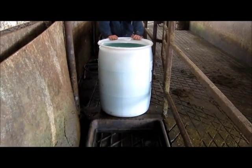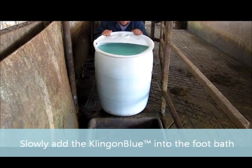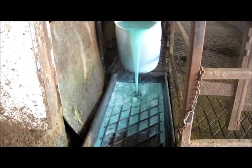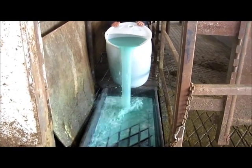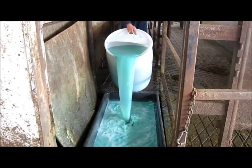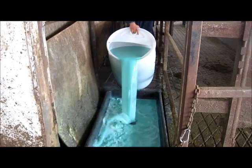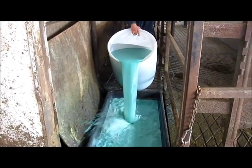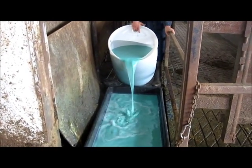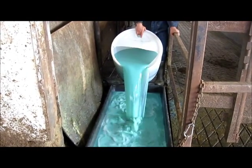After the Klingon Blue solution has been mixed in, just gradually pour it into the footbath. You can see the solution is a bit viscous, and that's the sticking and gelling agent that's going to make the product stick onto the cow's feet in order for it to do its job.